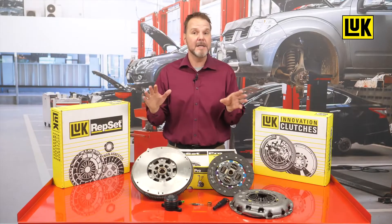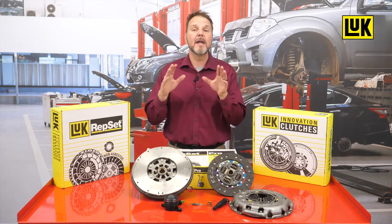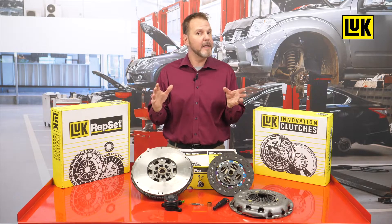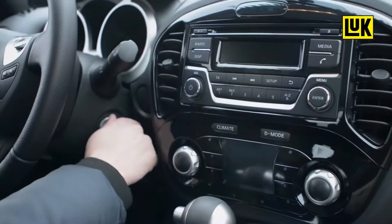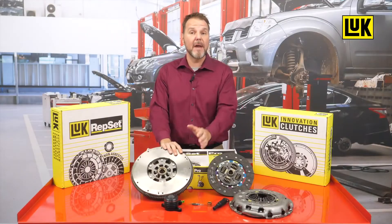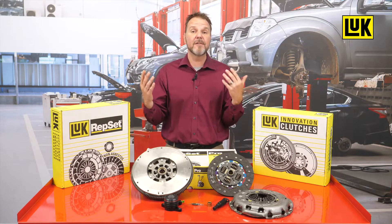The dual mass flywheel is not indexed on the crankshaft and can be incorrectly installed in a variety of configurations. When installed incorrectly, the vehicle will have a check engine light on, the engine will not rev past 2000 RPM, or the engine may not even start.